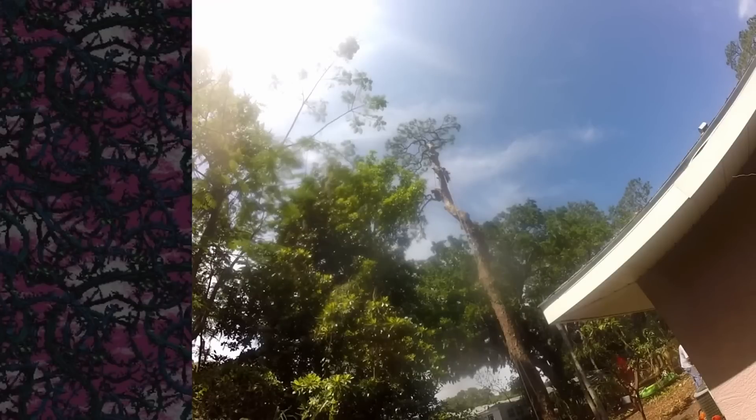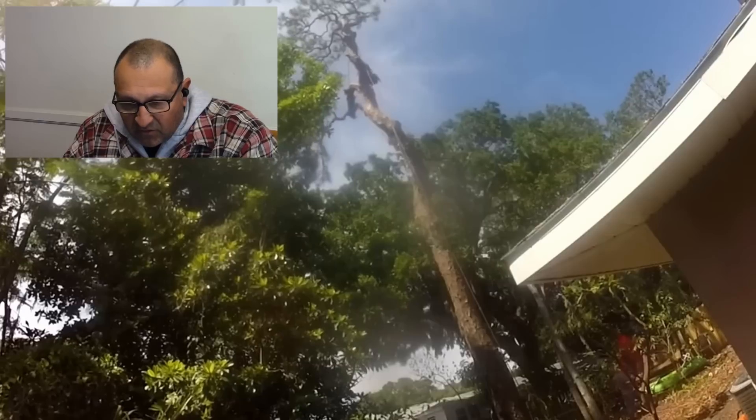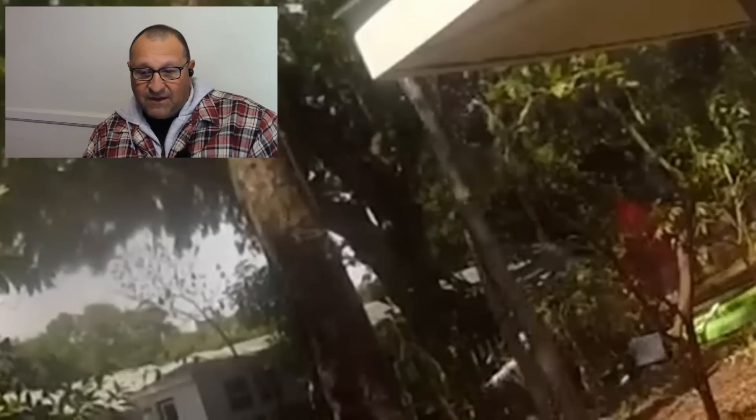Here we go. Here goes the guy — bam. He just flew. Let me back that up. Here goes the branch — there he goes, boom. Right up against the tree. Don't know if he had it on his waist — he might have had that rope wrapped around his waist. The way he went toward the tree it looked like he was going sideways. That was a huge limb. He did have some kind of device on the ground that reduces the weight.